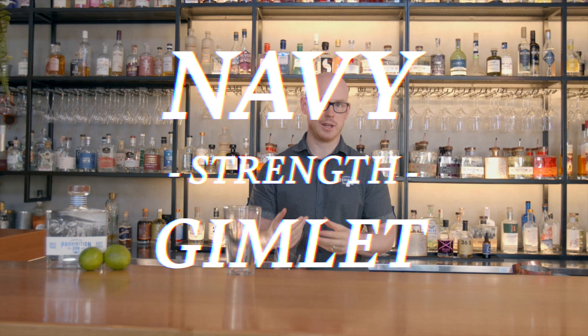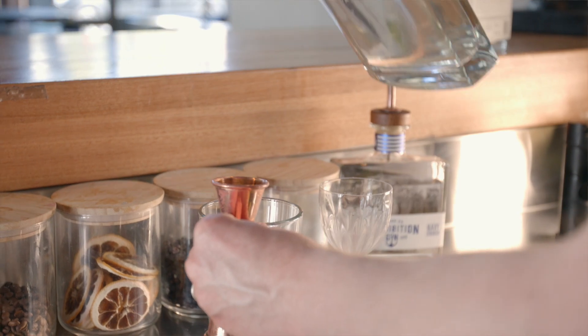I got into bartending and I really enjoy customer service and having fun behind the bar. So today I'm going to be making a Prohibition Navy Strength Gimlet — a classic sour recipe. We start with 15 mils of simple syrup.